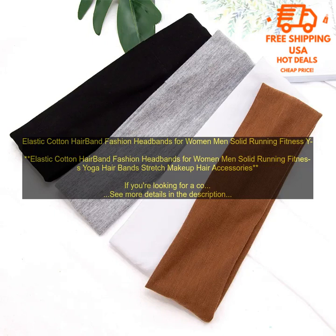If you're looking for a comfortable and stylish way to keep your hair out of your face while you're working out, running, or doing yoga, then you should check out these elastic cotton hairbands. They're made of a soft, stretchy material that won't irritate your scalp, and they come in a variety of solid colors to match your workout gear.